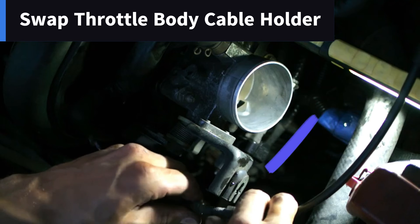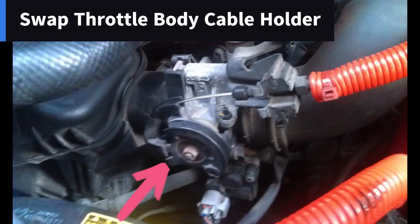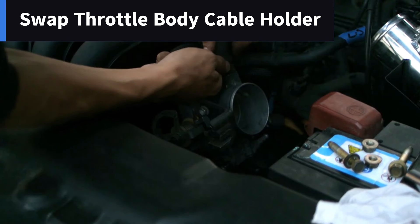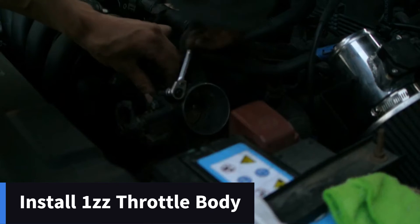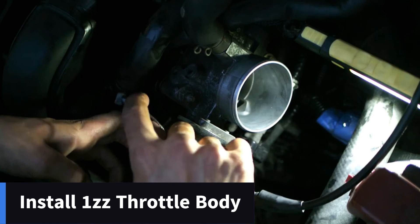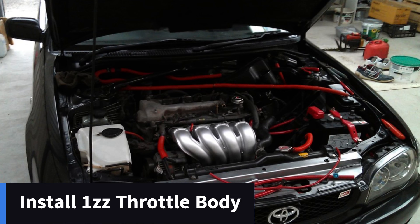Before fitting the throttle body, you want to swap the throttle cable holder from your 4ZZ throttle body to your new 1ZZ throttle body, as the throttle cable from your 4ZZ won't fit correctly into the 1ZZ — so pay attention to that. Once that's done, add the throttle body back onto your car. I found it helpful to add the cables and pipes going into the throttle body at this stage before tightening it to the intake manifold, as it gave me a little bit more flexibility.